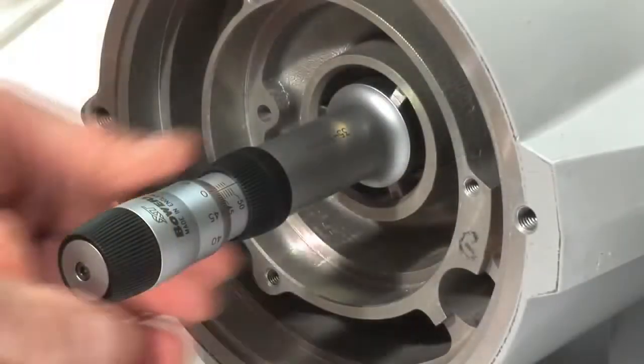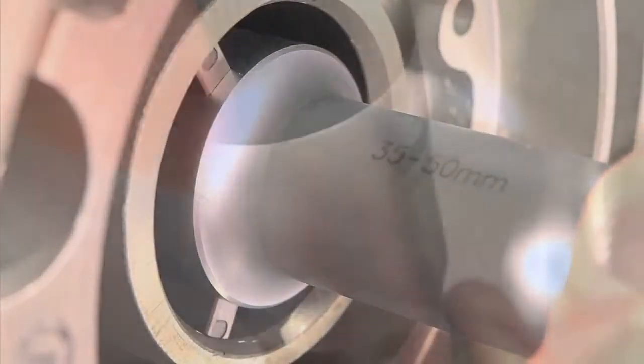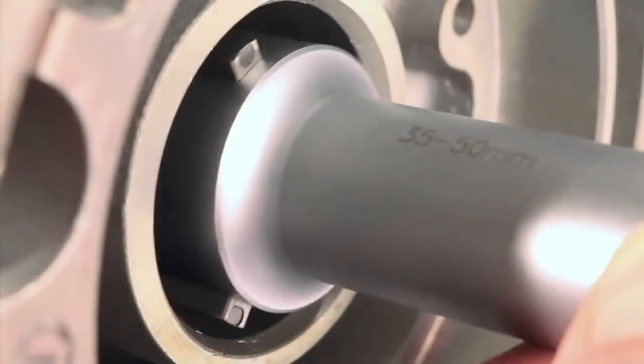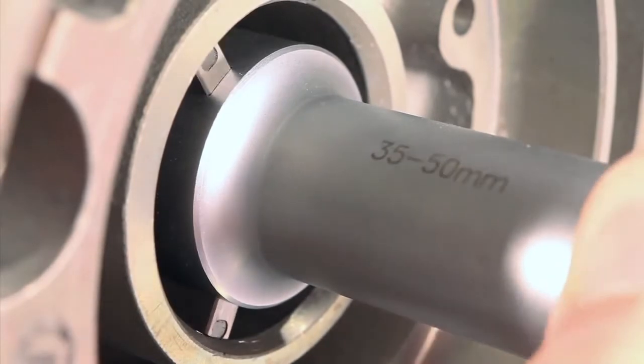Bowers entry-level XTA analog is an easy to use, low-cost mechanical bore gauging option. The XTA incorporates a ratchet on the end of the thimble to apply an even force onto each of the three independently sprung anvils as they come into contact with the bore.